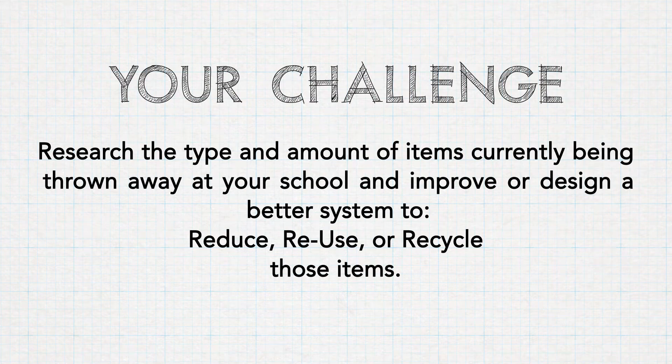All right teachers, this month's Student STEM Challenge is focused on conservation and recycling in Arizona. The challenge is to research the type and amount of items currently being thrown away at your school and improve or design a better system to reduce, reuse, or recycle those items.